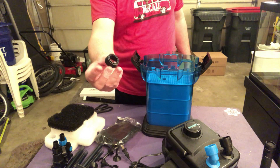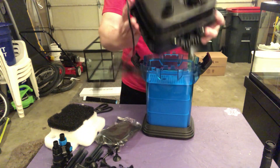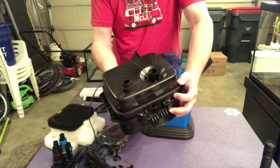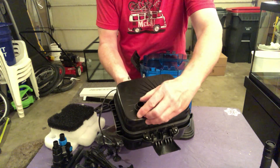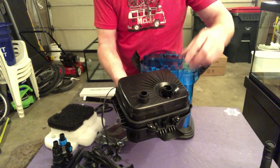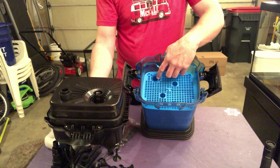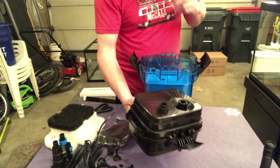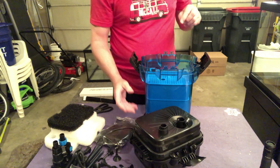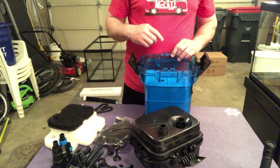I figured out what this little mystery seal is. That is actually a spare seal of this right here that comes off. That's just an extra one. That wheel actually seals around this hole in one of your trays — that is the water coming from your tank, sealed to the tray to go all the way down to the bottom.